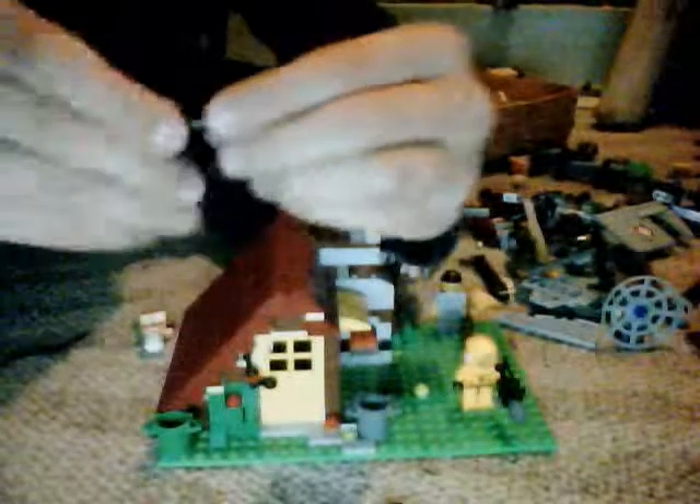So what you do is you take the little gun thing, put the stick in the front like that. And then you take the cylinder, put it on, push it all the way down.